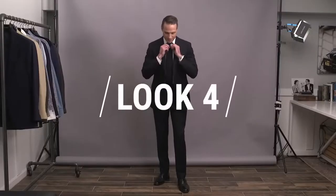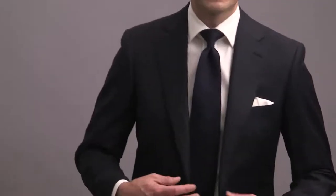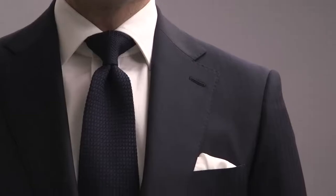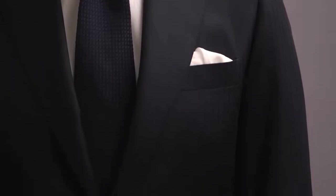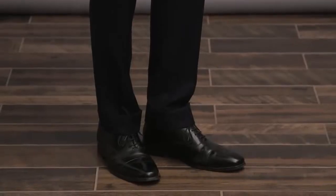Moving on to look number four with our dark navy suit — the first of three looks featuring this particular suit. For this one, we're keeping it clean, minimal, and more or less monochromatic, always an easy way to make a very powerful statement. Classic styling on the jacket with two buttons, a notch lapel, and flap pockets. Crisp white shirt paired with a navy grenadine tie, adding in subtle texture along with a very subtle herringbone in the suit fabric. Going with a white silk pocket square with a puff fold and finishing with a pair of black oxfords. This is a very elegant and formal way to style a dark navy suit.